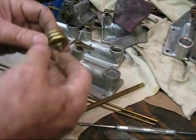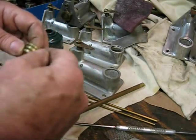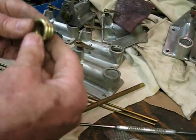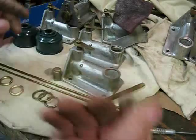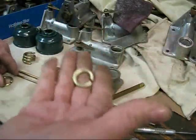What I will do now is hacksaw this straight across and put a gap in it. I will use soft jaws in the vise to hold this. When I saw that, this is what I will end up with.